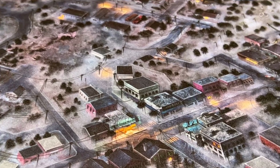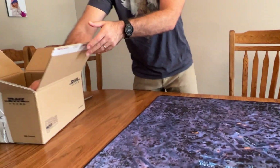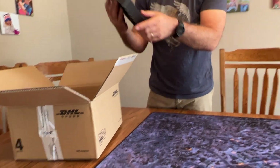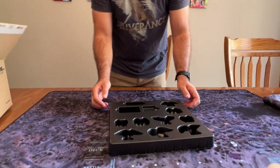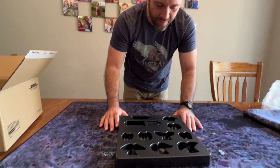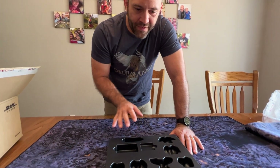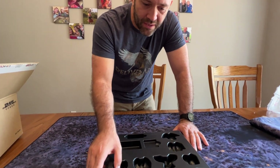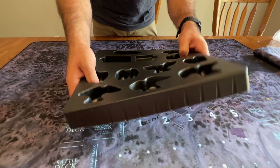I've got a second neoprene mat. I don't know if you can use one as a giveaway. So this is actually a plastic tray for the minis, which I don't believe we have. They had to make some changes to the minis, but the miniature tray looks nice and solid plastic.